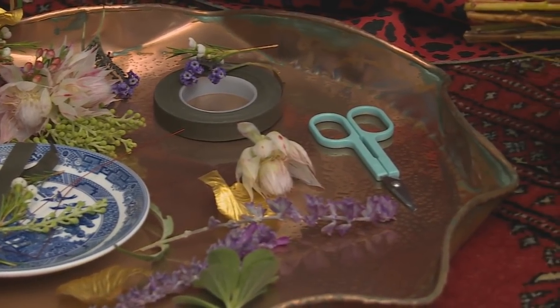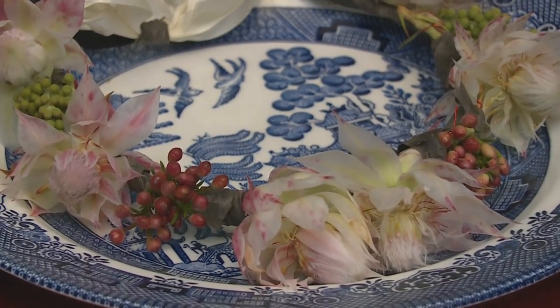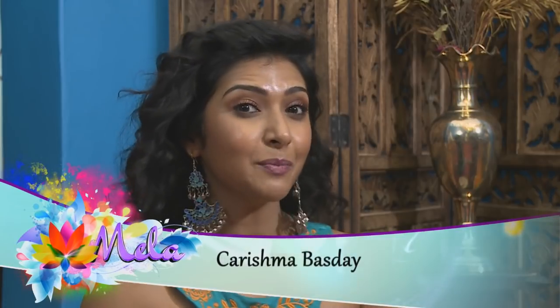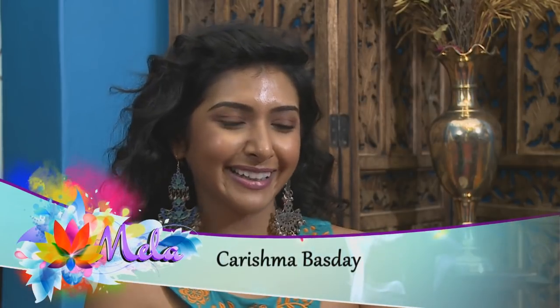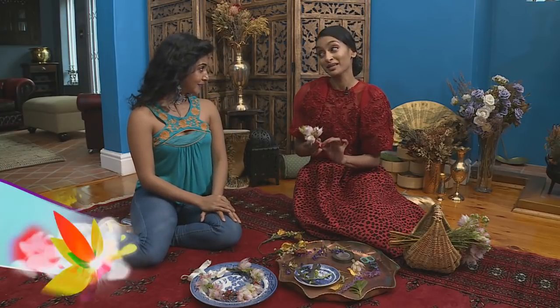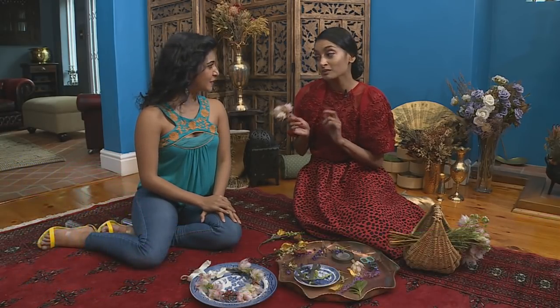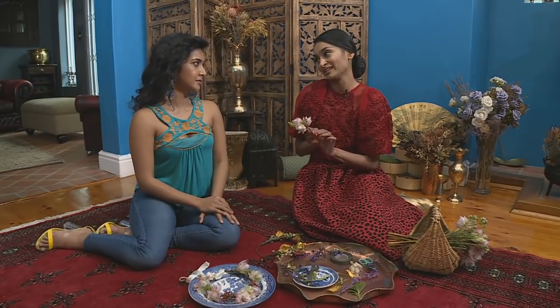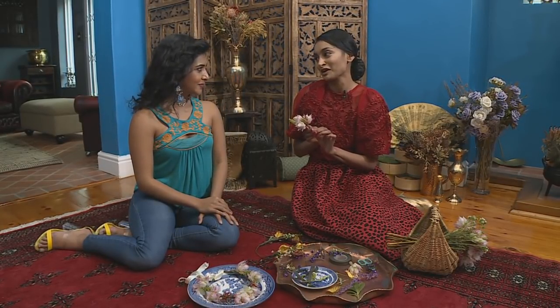No matter which way you look at it, a wedding can put a dent in anyone's bank account. Today Shamara is going to show us some tips and tricks to spice up your wedding day without breaking the bank. DIY is a perfect opportunity to add heart and personality into your wedding day and recruit all your friends and family to help you out.